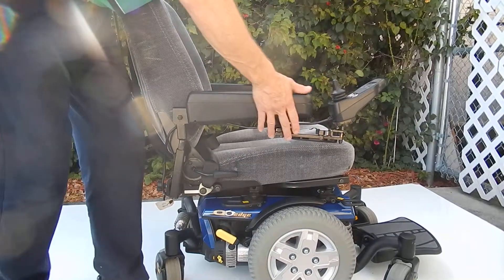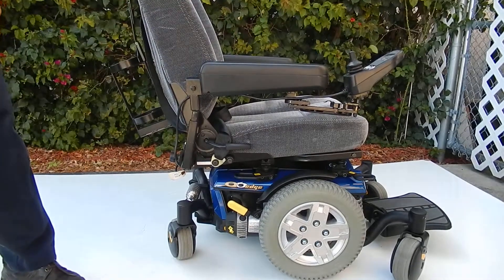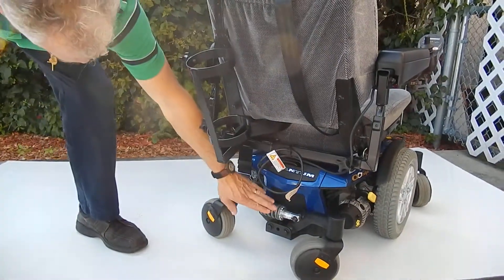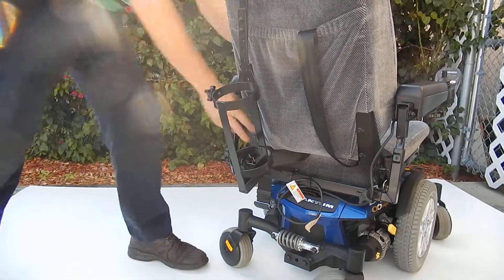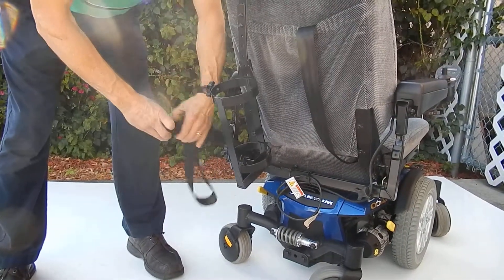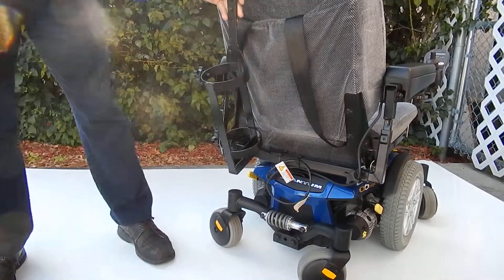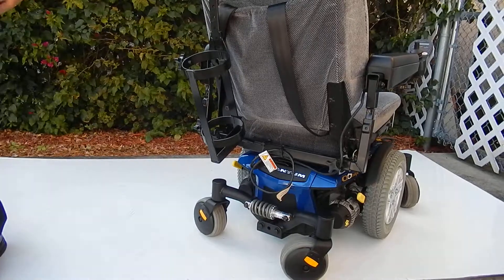The arms are also adjustable up and down, and they can also go out depending on the size of the person. There is additional suspension in the back for a better ride. This chair is equipped with a safety belt and also has an oxygen holder, which is stored in the back pouch and can be removed. This is a fantastic riding chair.